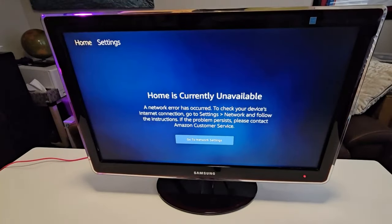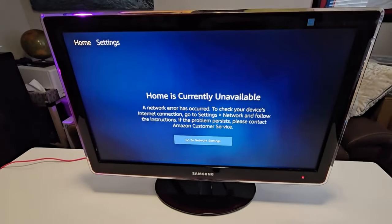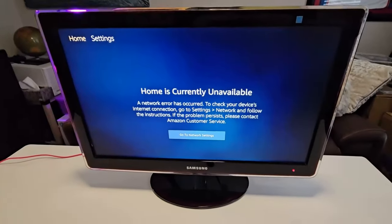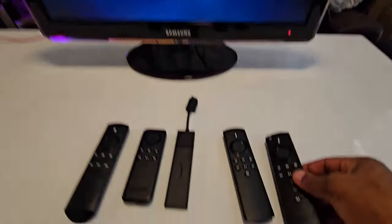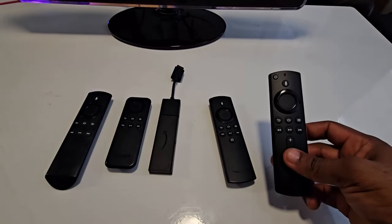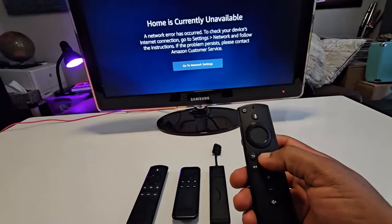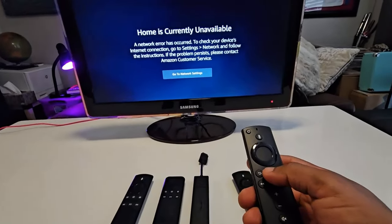If it's a Fire Stick that has been connected to the network previously, this is what you're going to see — there's no need to fret. All you need to do is pick up your remote control and press and hold the Home key for 20 seconds.